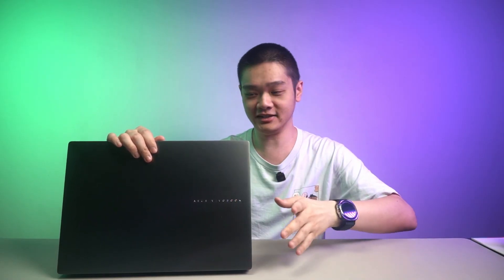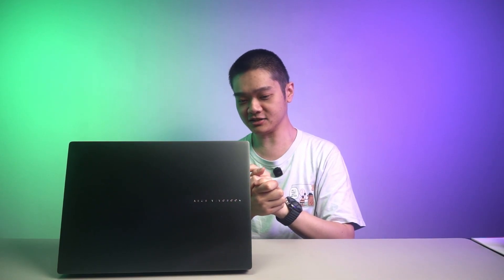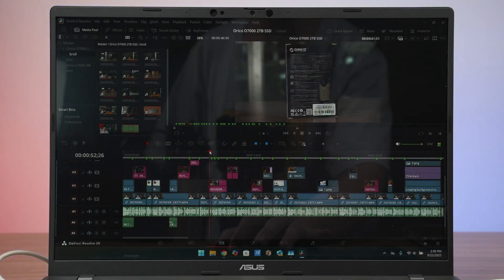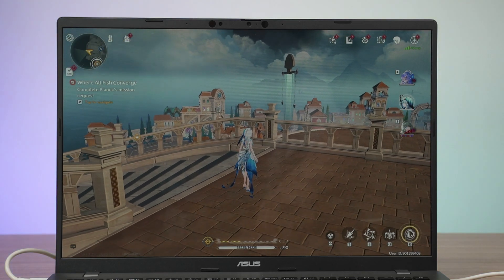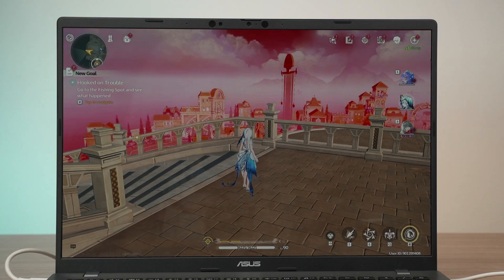We have already done a lot of videos talking about the Snapdragon X chipsets on laptops, so you can watch our videos at the top right corner or down in the description below. Most importantly, I just want to point out two things. Number one, if you want to do anything more graphically intensive, like editing a simple video on DaVinci Resolve, this laptop will struggle. Rendering videos will take forever, and if you want to play games — my second point — do expect some graphical glitches here and there, or maybe just not the best performance because it is using Windows on ARM.